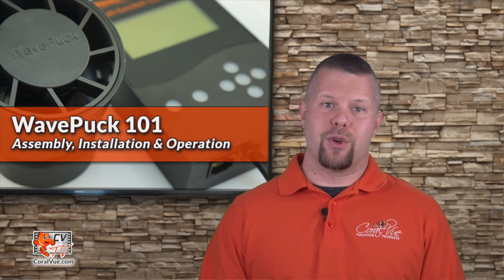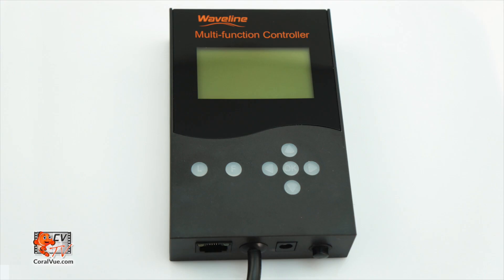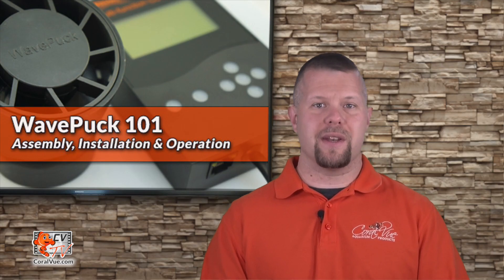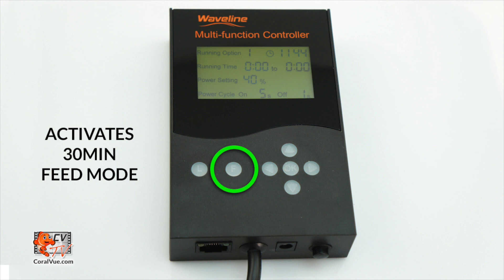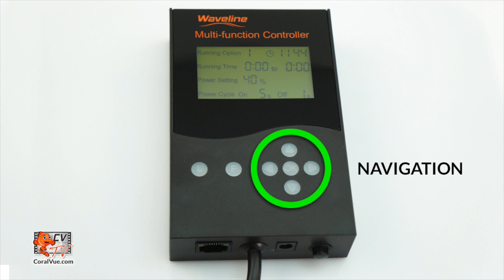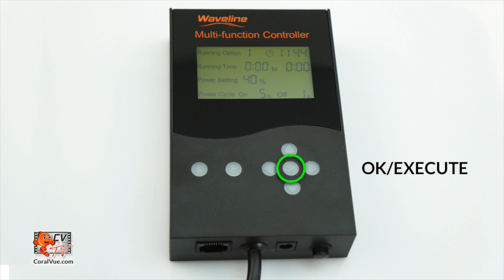Let's now take a look at the controller and its features. The controller box has an assortment of buttons, a few ports, and a display. The L button allows you to turn the controller's display screen on and off. The R button engages a feed mode that pauses the pump for 30 minutes. The navigation on the right is comprised of four directional arrows to navigate through the controller's options and parameters, and an OK button to save your changes.